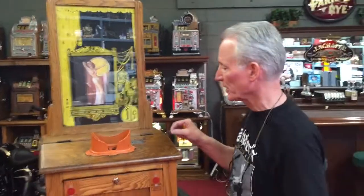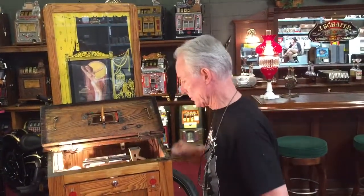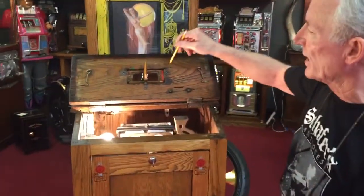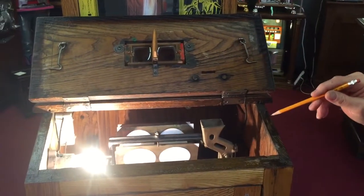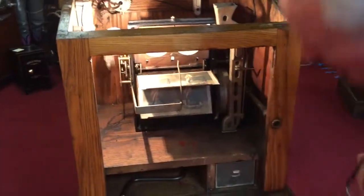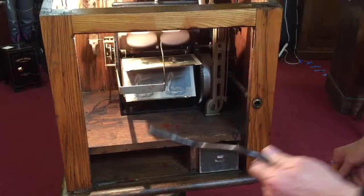This is a drop card machine. It works very well. Now it's taken off — let me give you a little view inside. These are the original magnifying glasses. This is the way you used to lock them up and this would hold the lid down. Nice original door as well as a nice original cash box and nice original crate.